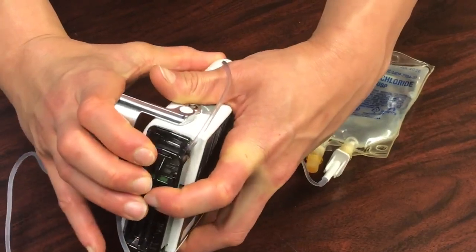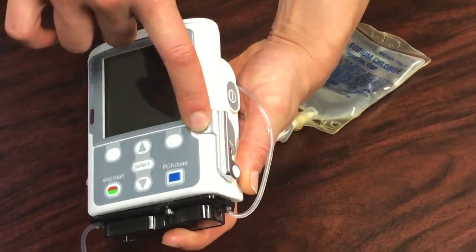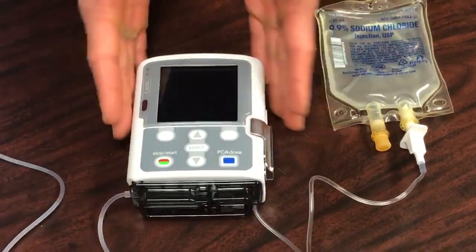Press down, then bring the lever back up just like that. And that is how you attach the cassette tubing to the pump.